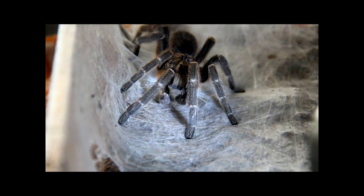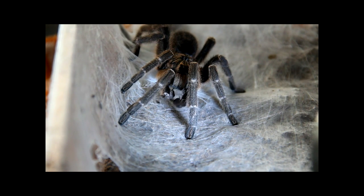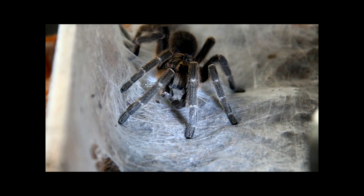Again, this is a mature male C. Marshali, the African horned baboon tarantula, collecting sperm from a sperm web.